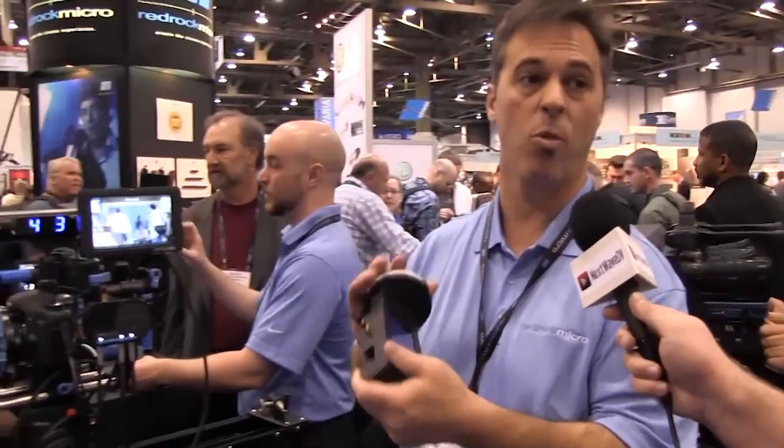Tony here from Next Wave DV, and we're back with Brian Valente from RedRock Micro. They have a sweet micro-remote system that's going to change focusing for anyone in the business. The micro-remote system is a family of products that allow wired and wireless operation of focus, which for folks shooting DSLR and large chip cameras is the most difficult part about trying to achieve that film look. You get nice shallow depth of field with selective focus, but as soon as you start moving around, it's tough.